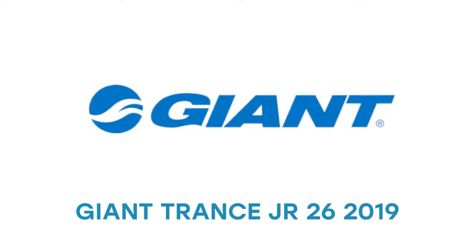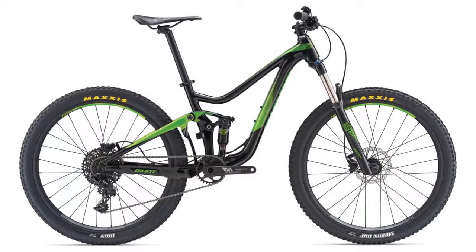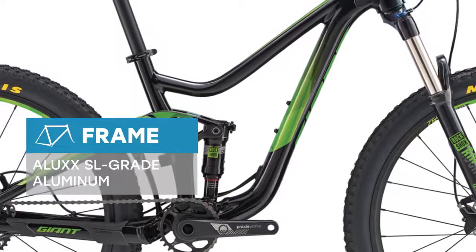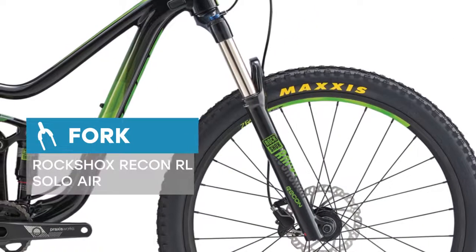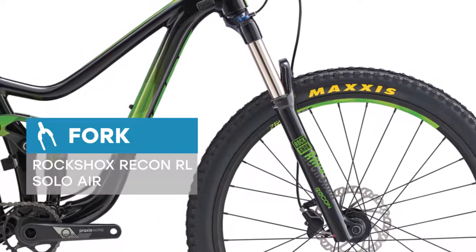A big-time trail ripper for budding young off-roaders, inspired by the legendary adult-sized Trance. This junior version has many of the same features. With its lightweight aluminum frame and Maestro suspension, it makes trail riding fast and fun. Now young riders can experience a higher level of performance and tackle technical off-road trails with more confidence and control.